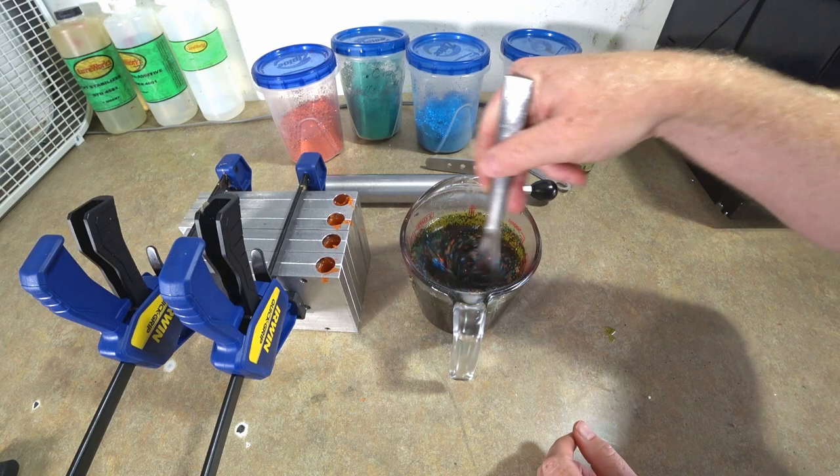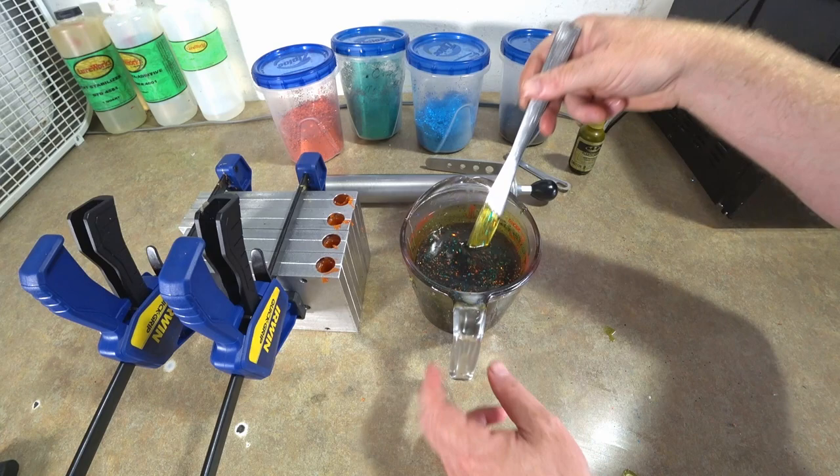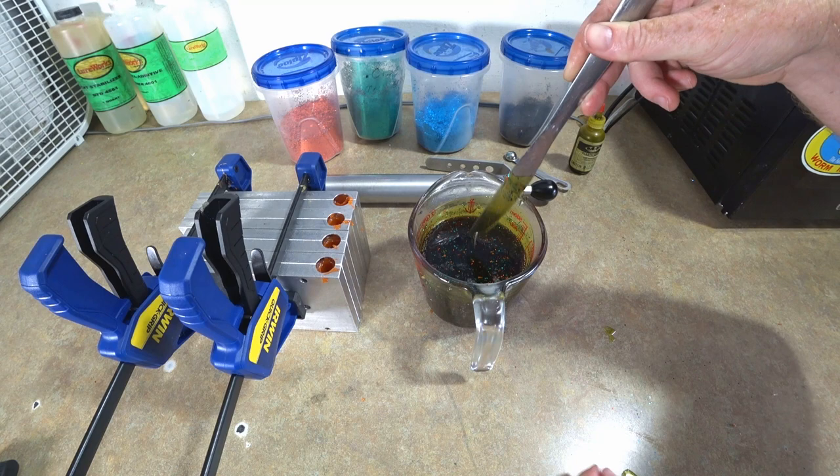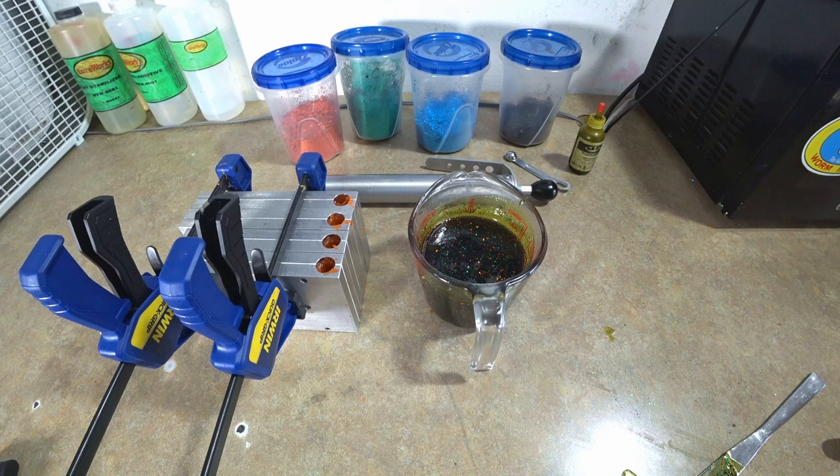That is a pretty color! Now we're going to set this aside and open up the molds. I went ahead and shot the fourth mold with the orange, and now we're going to prepare the molds for the split tail effect.